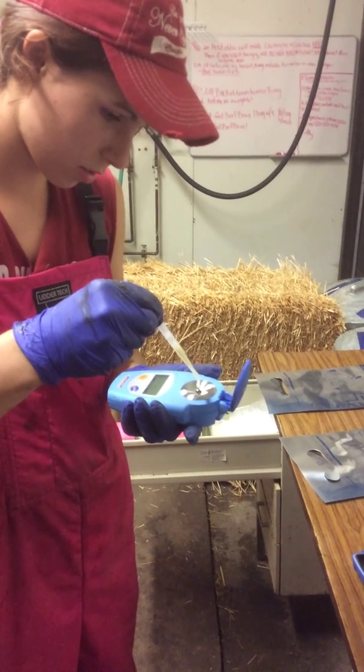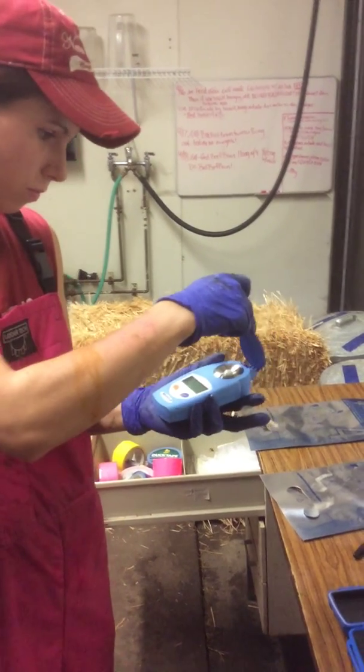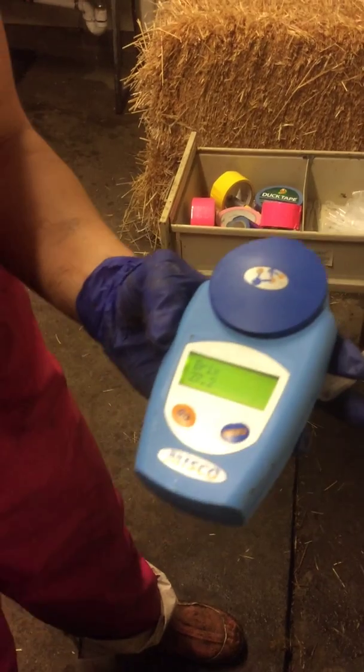A small sample can be drawn up through the pipette and one to two drops can be placed onto the BRICS reader. The top can be closed and the go button on the left can be pressed again.